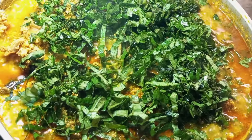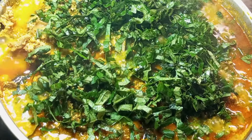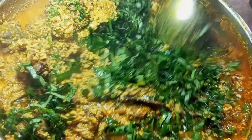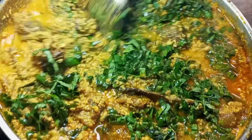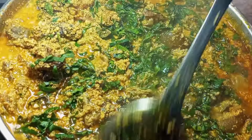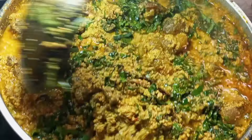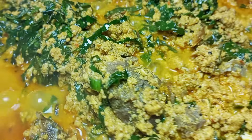Add as much as you want, it depends on how you want it. Give it a gentle mix as well. We are going to cover the soup to cook for another two minutes. After two minutes, our egusi soup is ready — as you can see, it's looking so inviting.